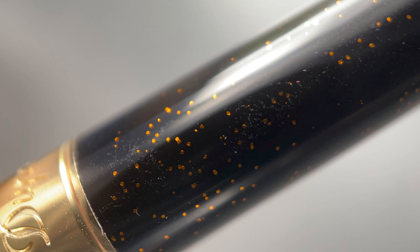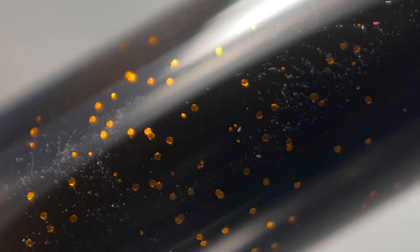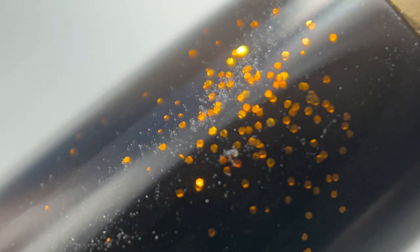Once the base lacquer is polished, it's embellished with a sprinkling of gold dust. Since this is done by hand, the distribution of gold dust on each pen is going to vary. This is a pen with a very subtle elegance rather than something that makes an in-your-face bold statement.